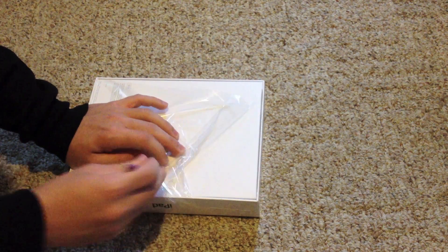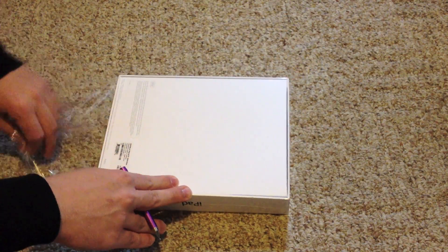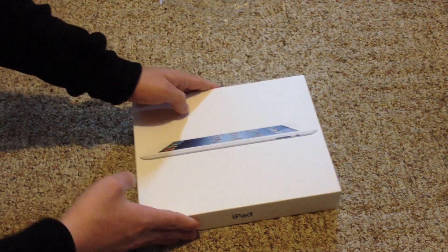By the way, guys, I will have a full review on this within the next few days. This is just going to be a very simple unboxing video — nothing really too special. Just want to show you what's in the box. That's pretty much it, guys.